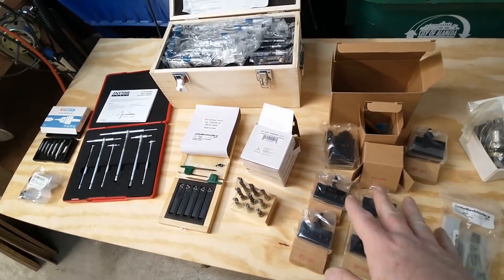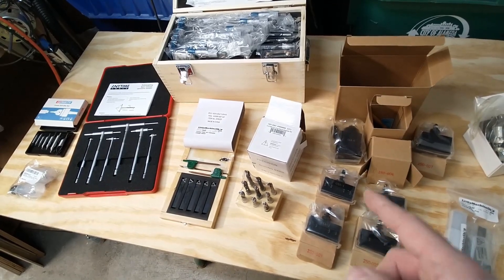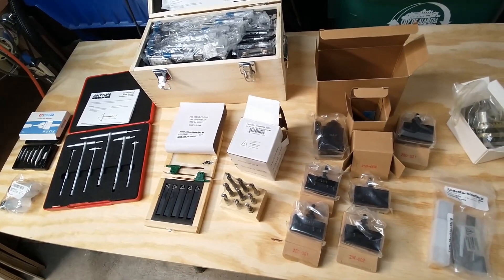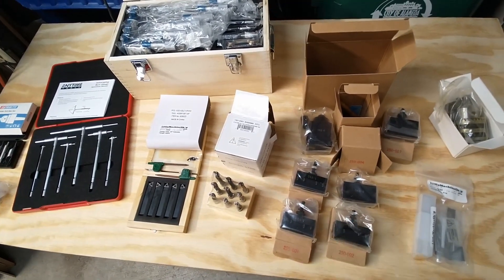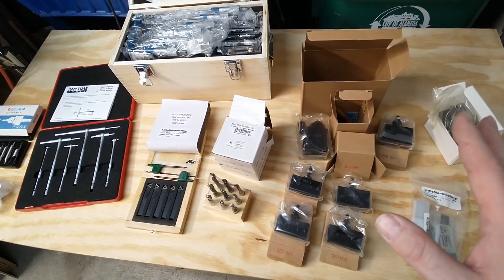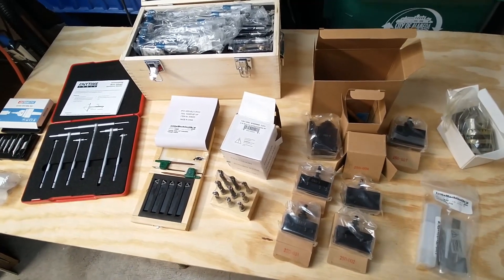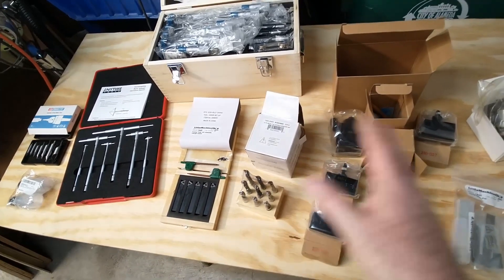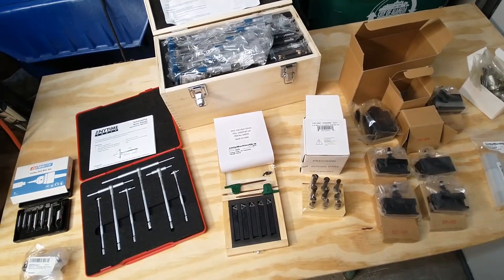Having the quick change tool post should make it a lot easier to do cutting and switch back and forth between tools. I noticed that from all the other people I watch online — like Curtis from Cutting Edge Engineering and Steve Summers — they all really like these. It makes the most sense: you can have your commonly used tools in there and swap between three or four of them easily.